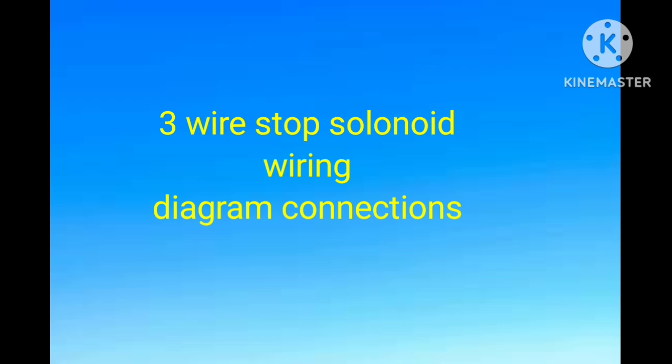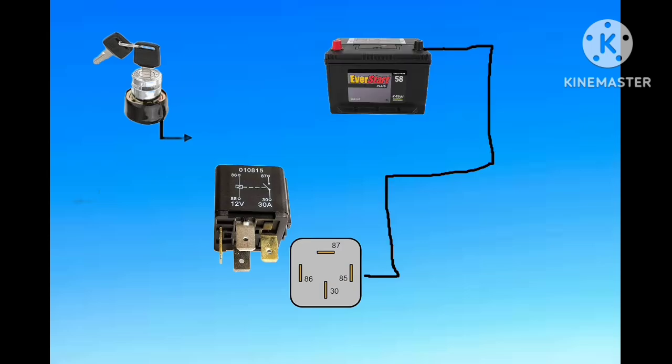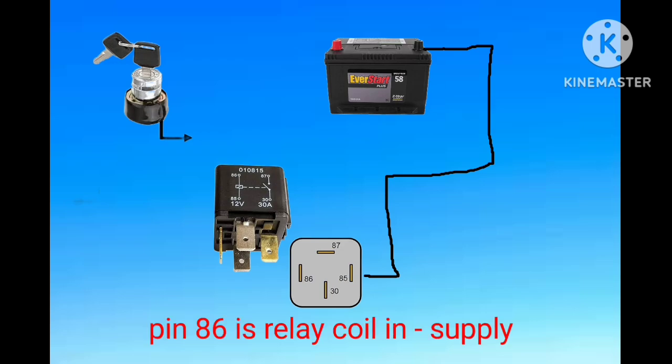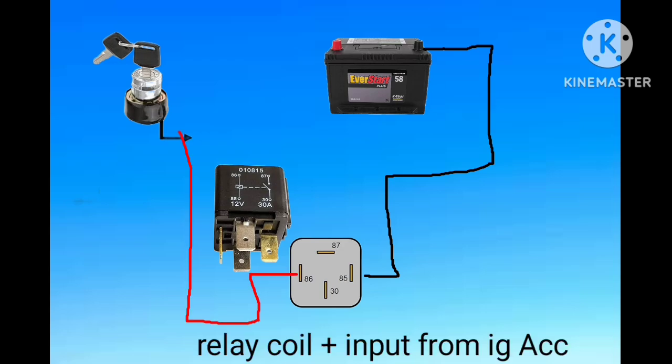Now let's see the wiring diagram installation. From the ignition key switch accessory terminal, one side of the relay coil is energized by a direct negative feed. The other relay coil side is directly fed from the ignition key switch. In this condition we have supply to the relay coil — both negative and positive.